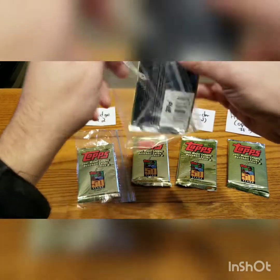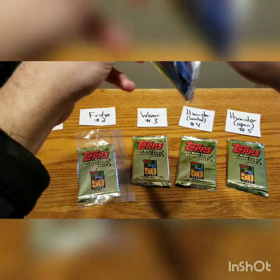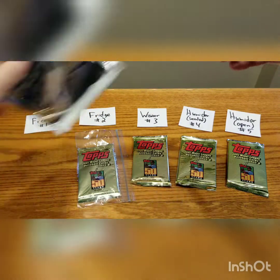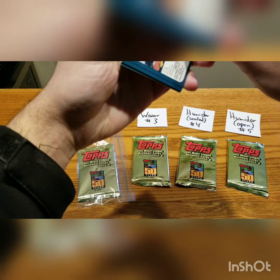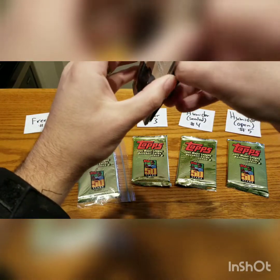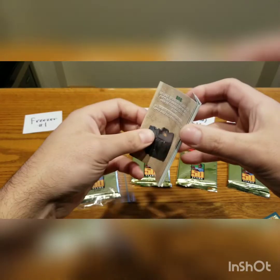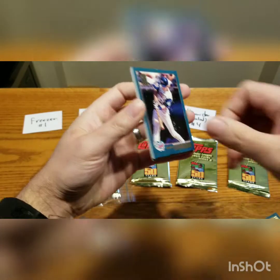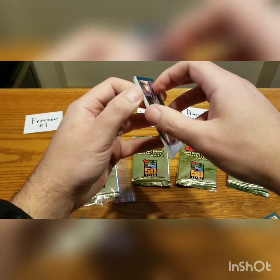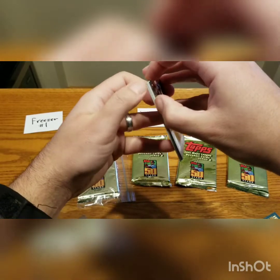Starting with the pack that was taken from the freezer — this was the suggestion that came up most frequently among the YouTubers who commented on the first video. All right, so we have Jeremy Giambi. It's starting to — it's a little, maybe a little bit better, but the cards are still getting destroyed when pulling them apart. So maybe for the secondary experiment we'll try keeping the cards in the freezer for a bit longer, and maybe even try one that's out of the Ziploc bag.